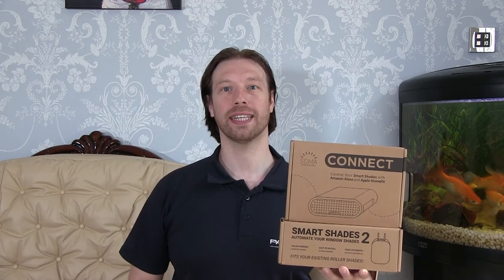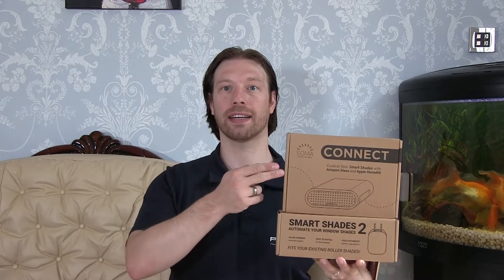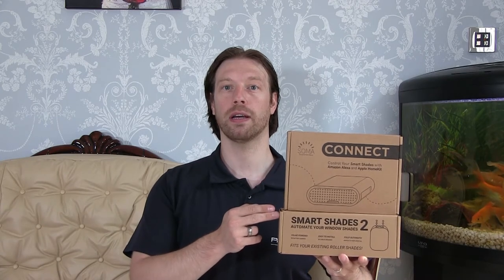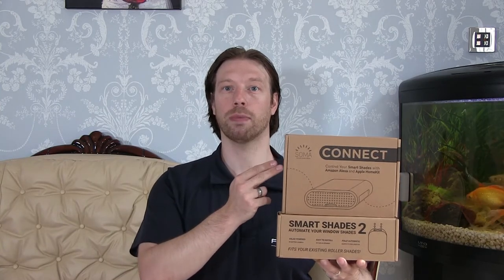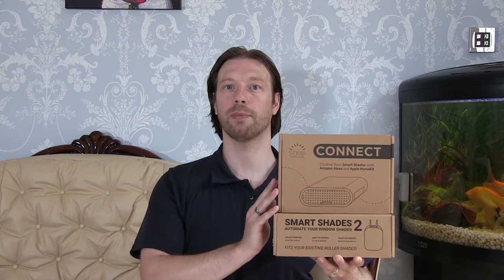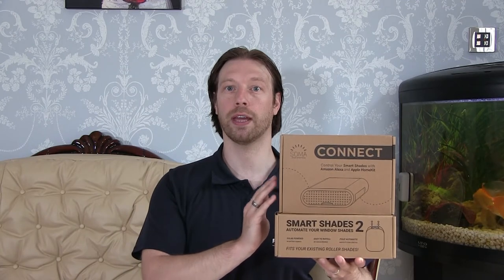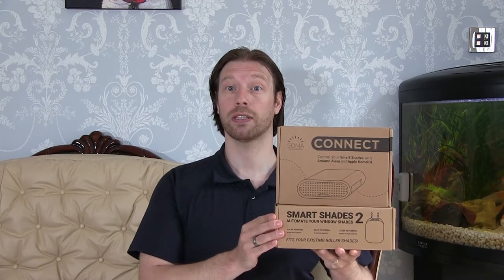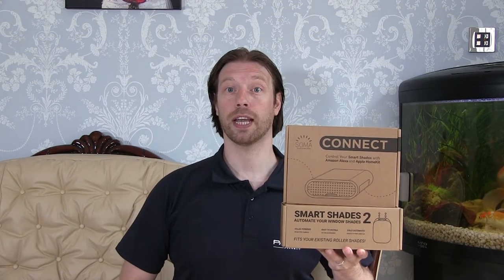Hi and welcome back to Brent Tech IT Support. Today we're going to be looking at the SUMA Smart Blinds and Connect. The idea is that our blinds will be controlled by the battery-powered smart motor which comes with a solar panel and the Connect, which will allow us to connect it to the rest of our home automation systems. The Connect is actually a Raspberry Pi version 3 with an SD card with all the applications pre-installed, ready to go. We'll start by setting up the Connect, then the motors and the Android app.